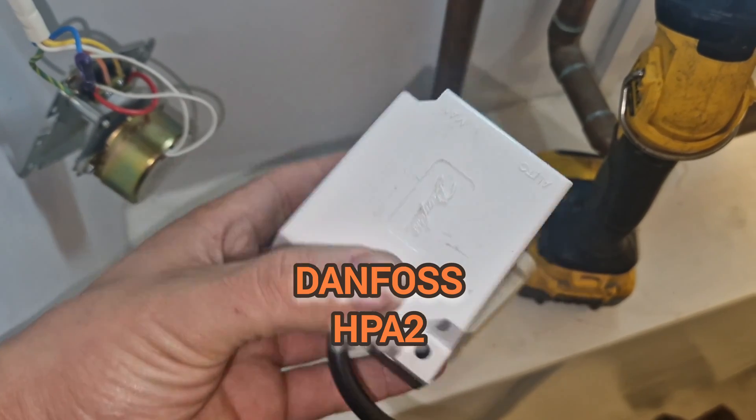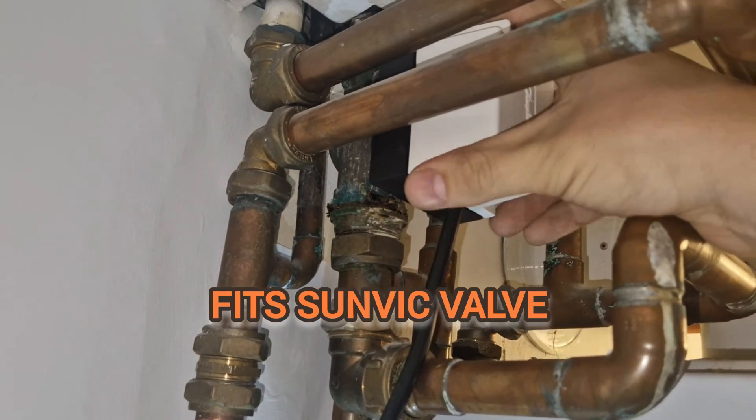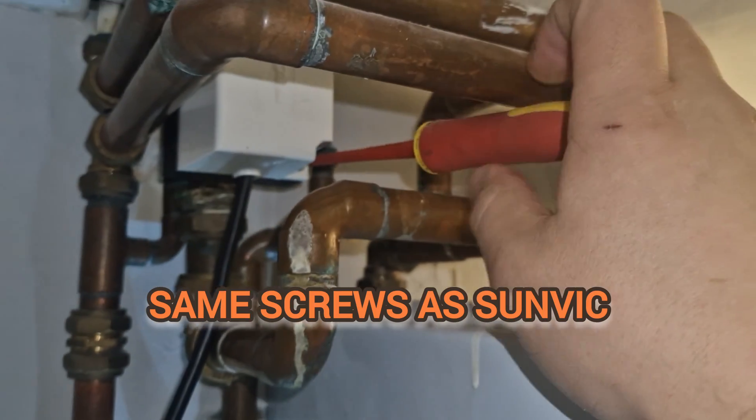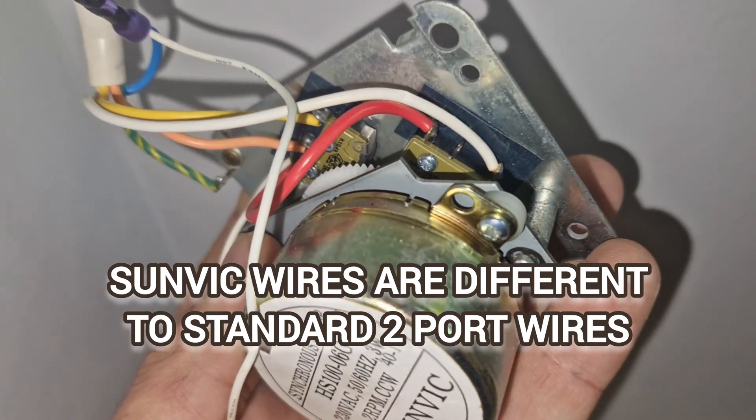The Danfoss HPA2 fits the body of the Sunvik. I luckily had one in the van which was ready to go. Just like the Sunvik, the Danfoss has screws on opposite sides diagonally — just two screws.